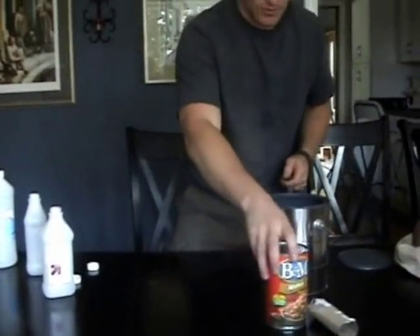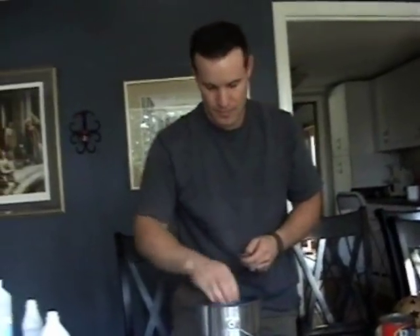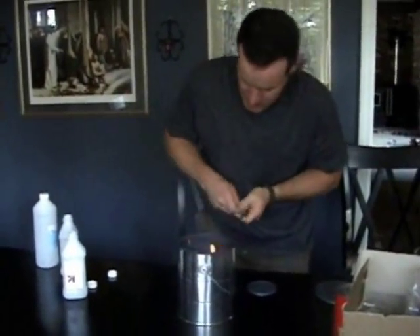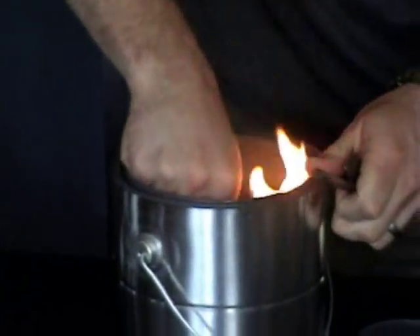To light it, you can use a match or a lighter. I like to use the fire steel that I always carry with me, send some sparks into it, and there you go.